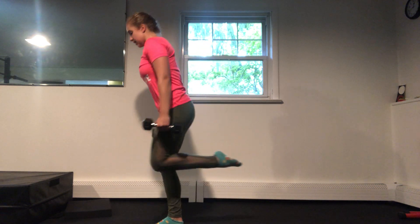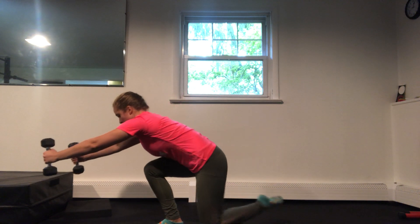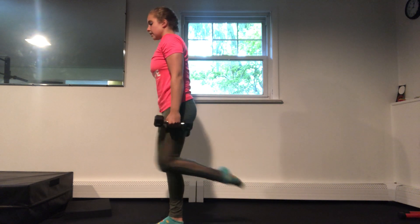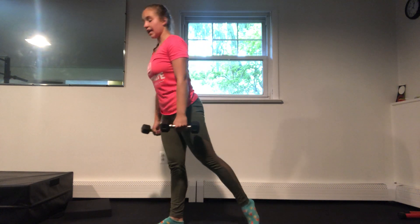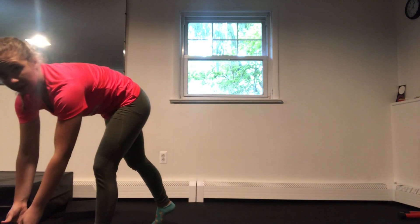Then we're going to switch to the other side — nice four controlled reps coming down and standing back up, and then you're lunging coming down and back up for those eight.